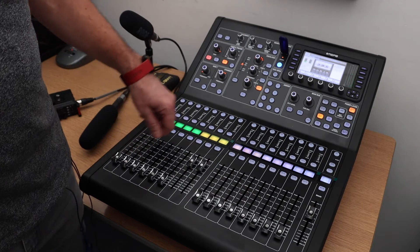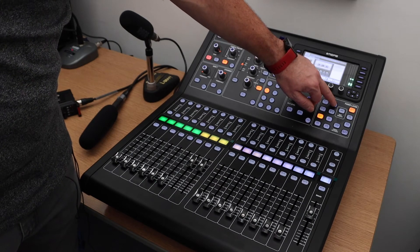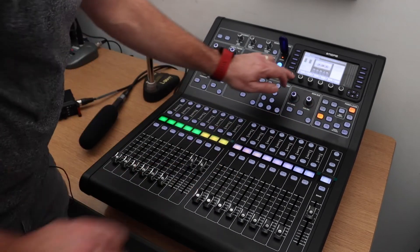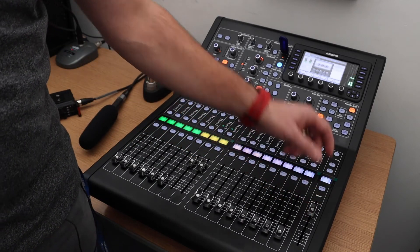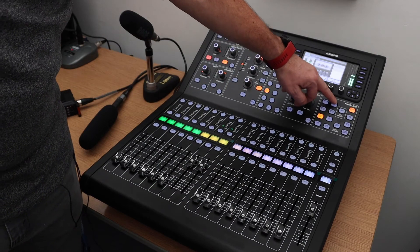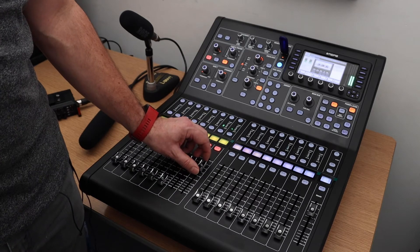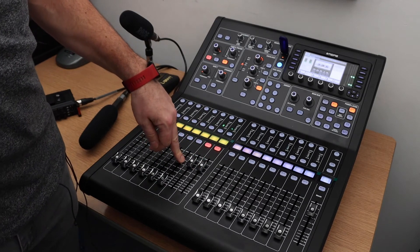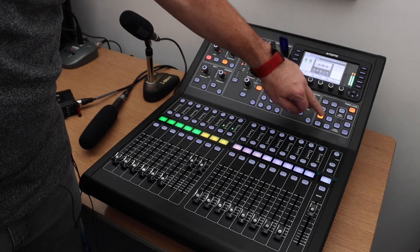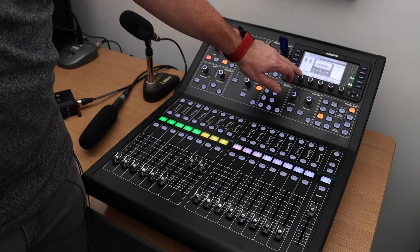Now if I wanted to move over to my audio content and cue out my inputs for the two presenters, I can say right, okay, thank you very much — let's move over and then press play. Now whilst that is playing, you can put your two presenters on mute, get their levels back up, ready to press for them to start talking. And then when you've decided you've had enough with this particular program, you can either fade it down or you could press stop.